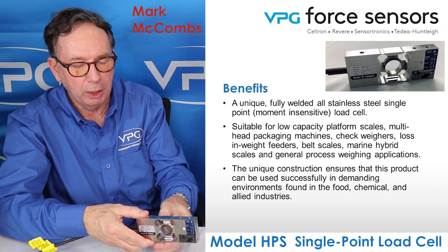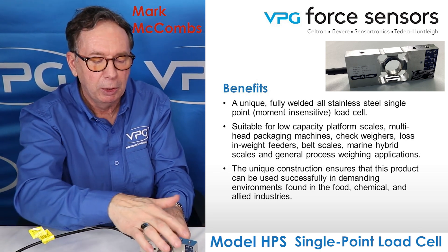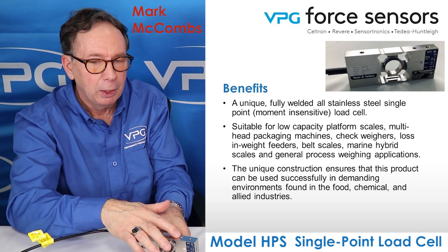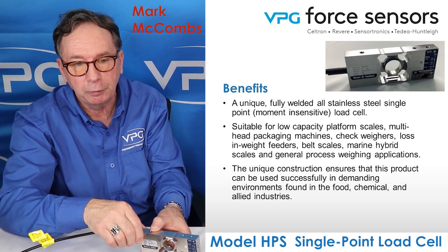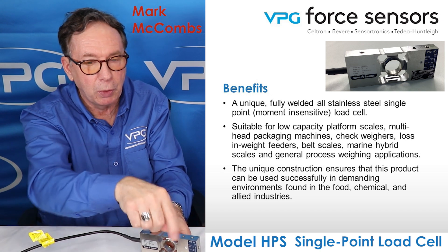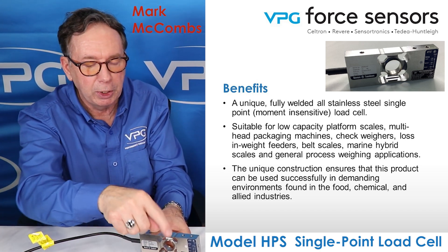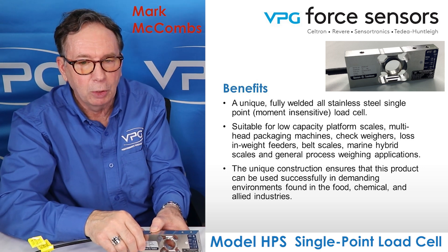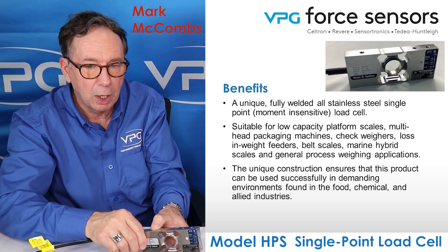This being a single point load cell design, it's designed to be used as a single load cell with a platter on top centered about the end of the load cell. This actual platter size can be up to 350 by 350 millimeters. The weight can be moved around on the platter, and because it's off-center compensated, you won't see any adverse effects. It's rather unique in that it's fully welded and it's all stainless steel construction.